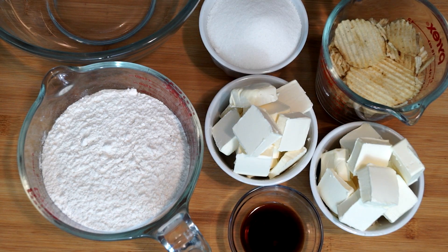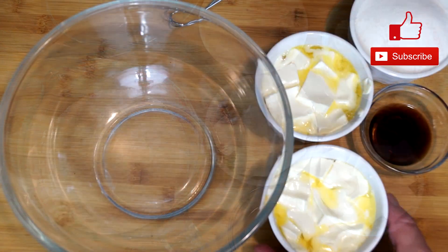As you can see on my counter I have five ingredients, and this is all it's going to take to make these. Let's go ahead and preheat our ovens to 350 degrees, because this is going to take about 12 minutes per batch of cookies.